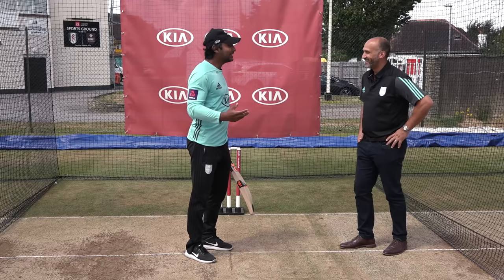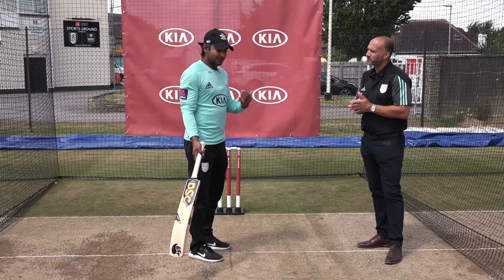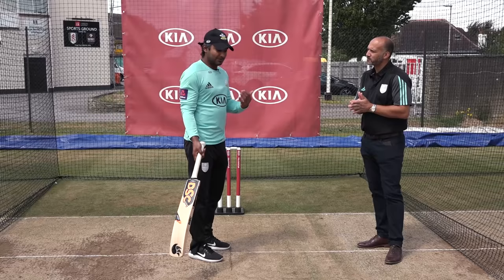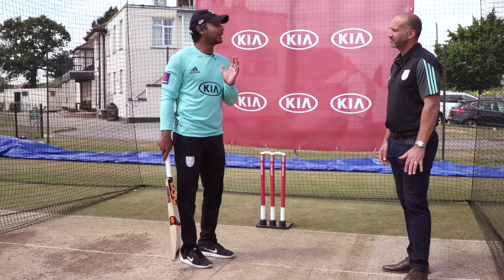We have to accept one thing. Attacking shots — our cover drives, our cuts — yes, we might get out doing it. But the point is, if that's our strength, we have to be unafraid to try and execute them. For me, my cover drive is my bread and butter, whether it's the first ball of the match, on a difficult wicket, or on a slow wicket. I don't care. As long as I know it's in my area, the ball's pitched up, and I manage to control my backswing and my body to it — more often than not, I hit it for four.